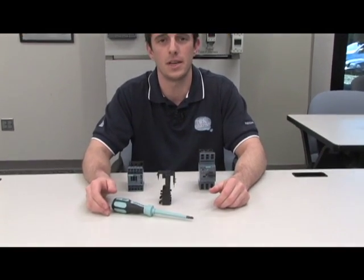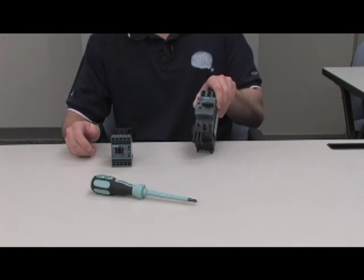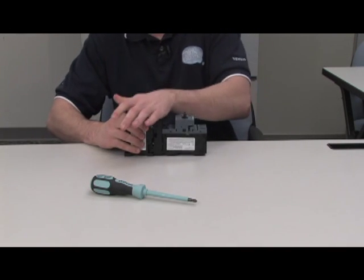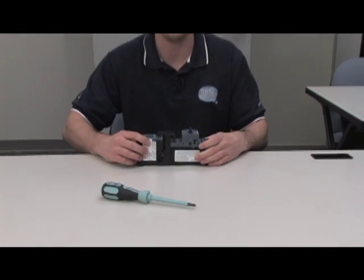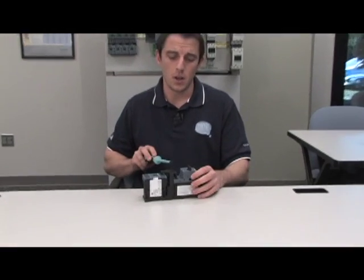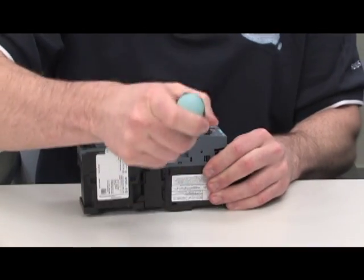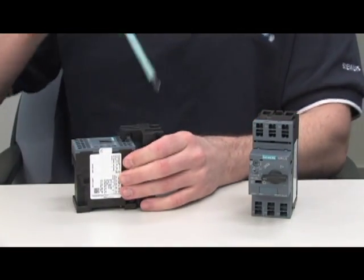Assembling a motor starter only takes two clicks — one into the MSP and then one into the contactor. If for whatever reason you need to disassemble your motor starter for retrofitting or upgrades, disassembly is just as easy. Utilizing just a screwdriver, you can apply pressure to the connection points between the MSP and link module and the link module and the contactor.